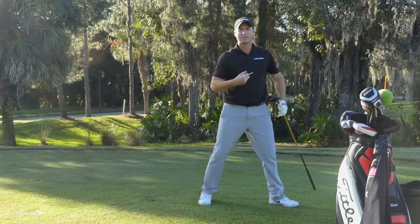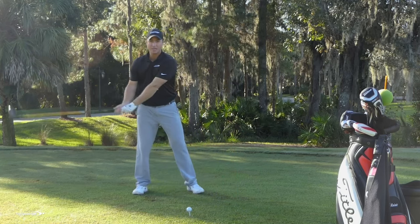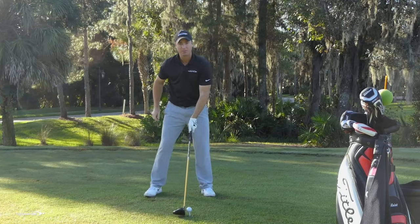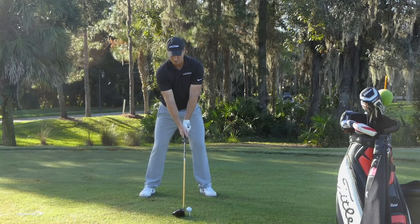On this one, instead of focusing on the turn back and through, I'm going to focus on squaring up that club face. I go to the top, square the face, and then rotate on through. If I square that face early, it's going to help me compress the golf ball, hit a bit of a better draw, and really get some compression on the golf ball.